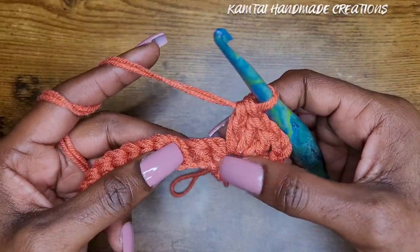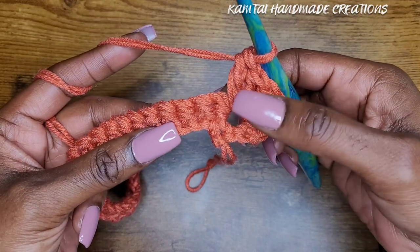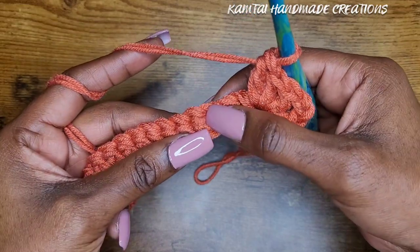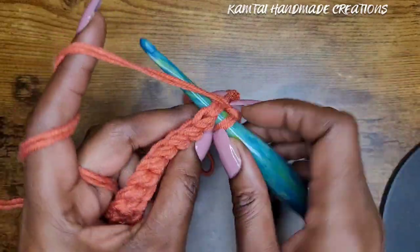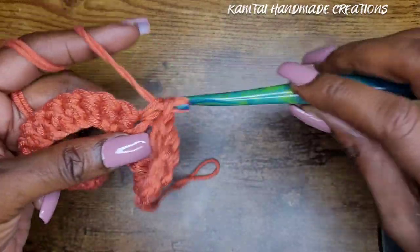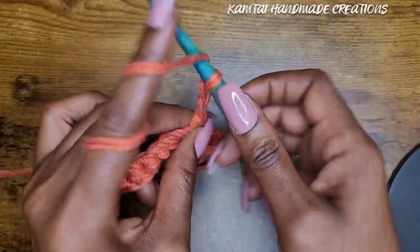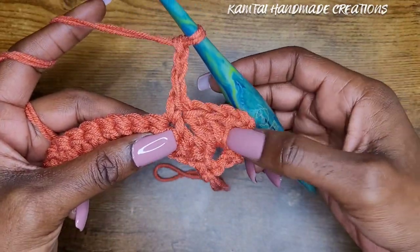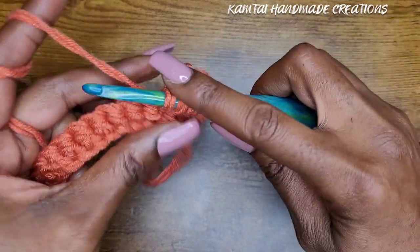Remember: single crochet, chain three, then make your three double crochets in that same stitch. Now skip three stitches — one, two, three — go into the next one and make another single crochet, then chain three again, and just like at the beginning, go back into that stitch with three double crochets.